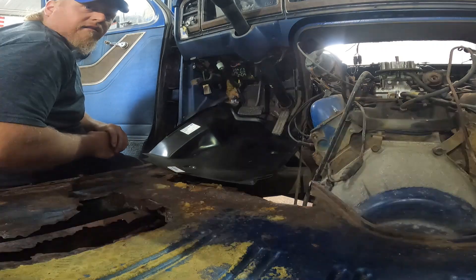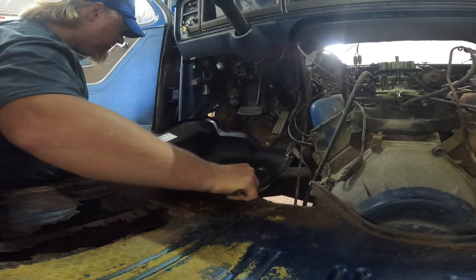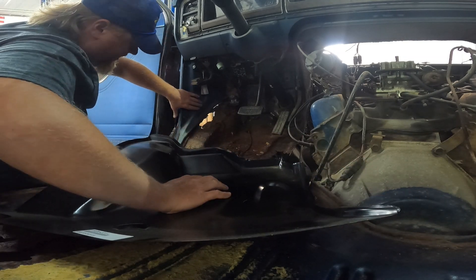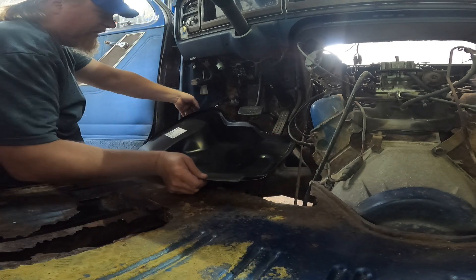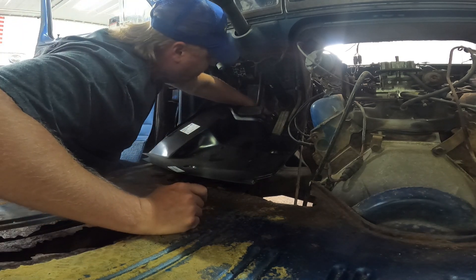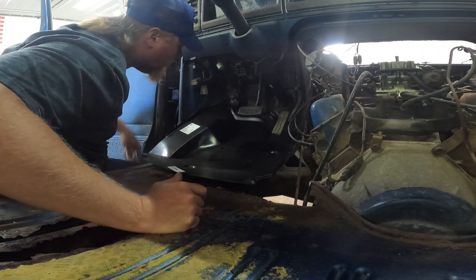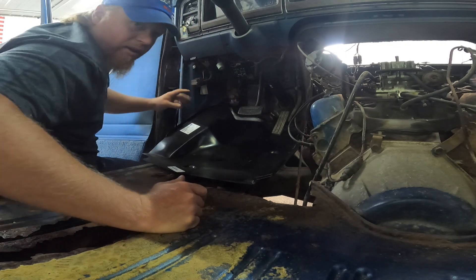I'll put a new battery in that light, and I'm going to take this inner kick panel off so we can see how bad it's really rusted up in there. It looks like that panel's going to go way up in there, so I ought to be able to cut a bunch of that out, because I can see daylight through the firewall, which isn't good. But it could be worse. It looks like this lip turns here, so we can hide all that.